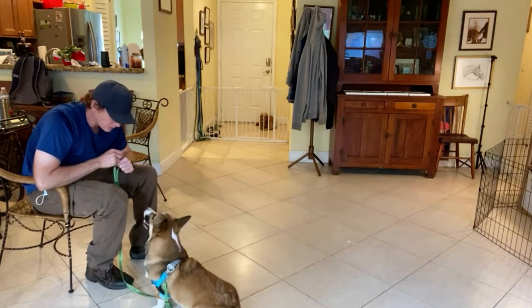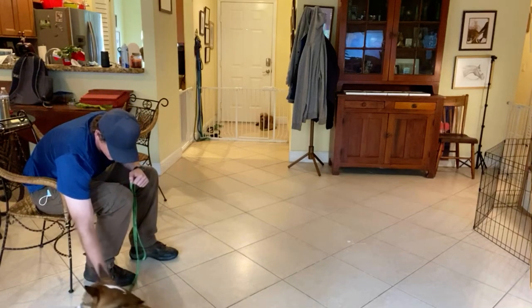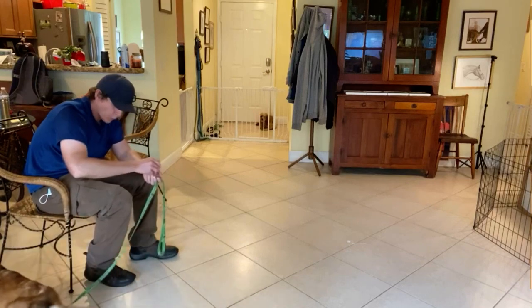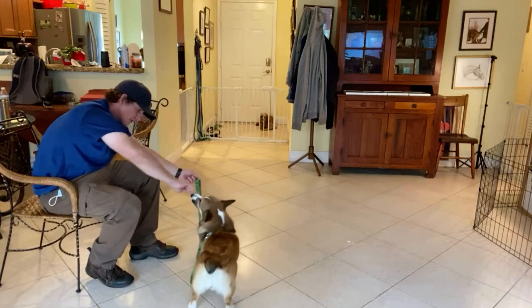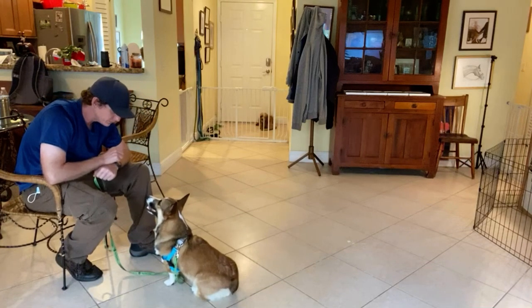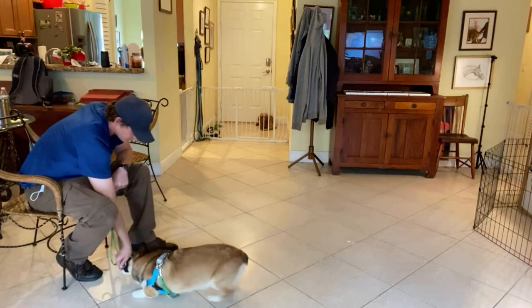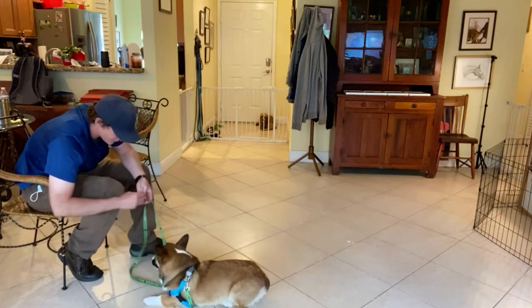Cooper, down! Yes, there we go! Yes, there it is! Thank you.